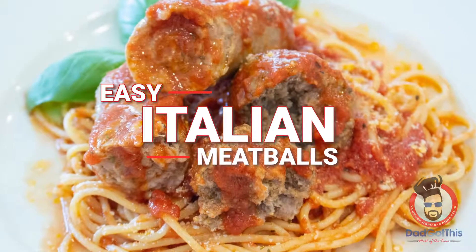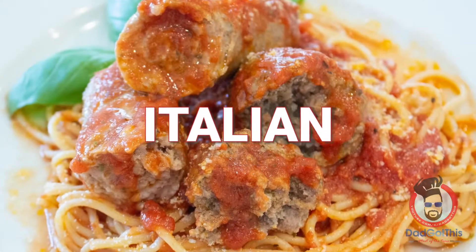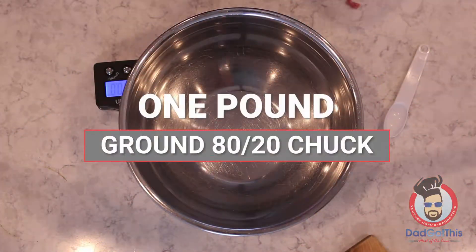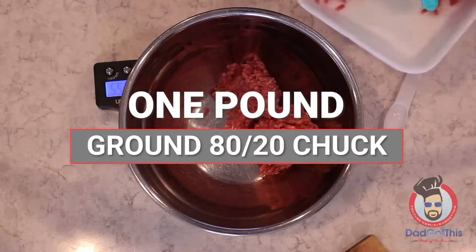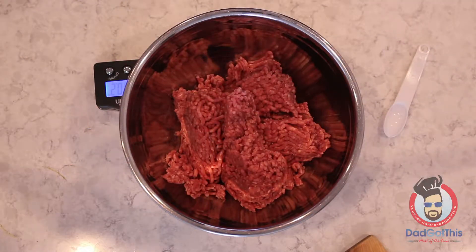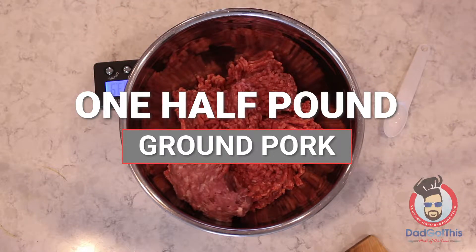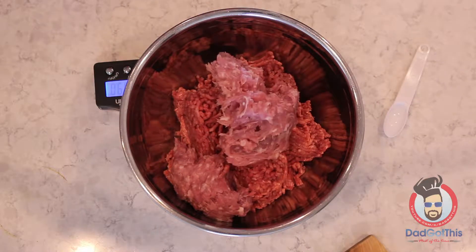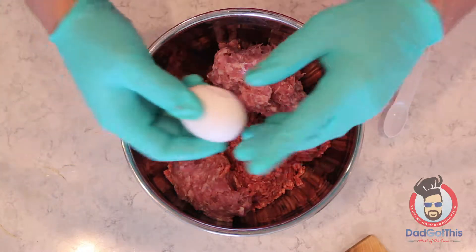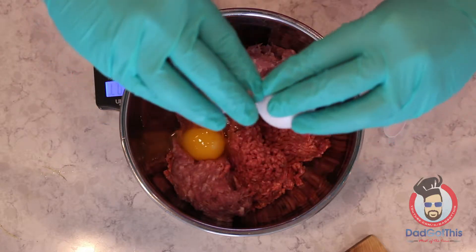Why buy store-bought meatballs when you can make your own? Don't worry, Dad got this. Crack your egg on a flat surface instead of the edge of the bowl — you won't get those tiny little shells everywhere.